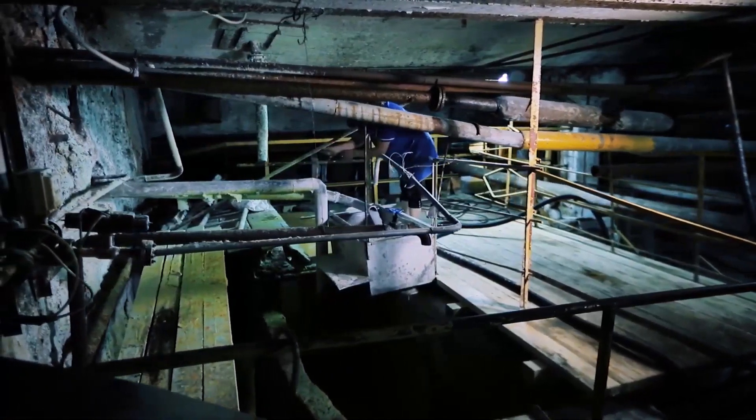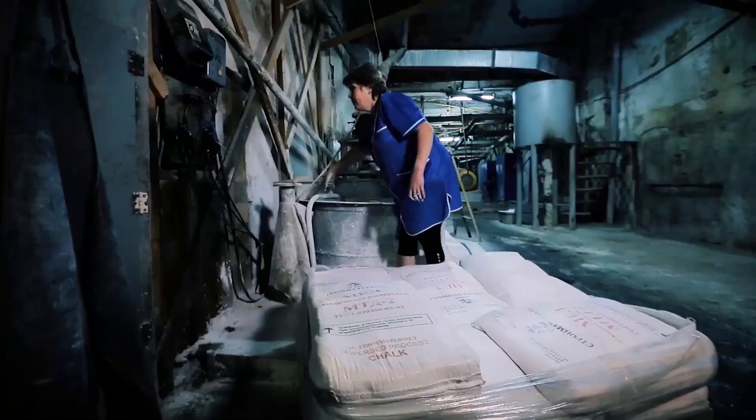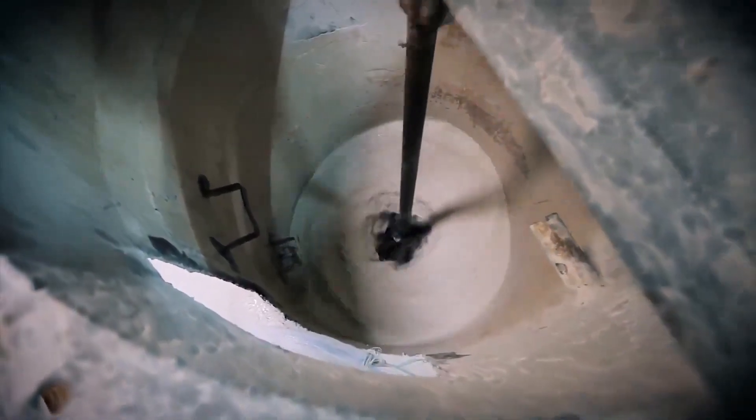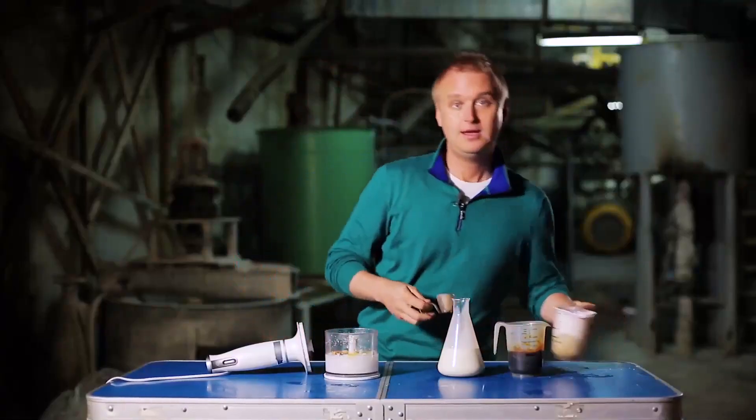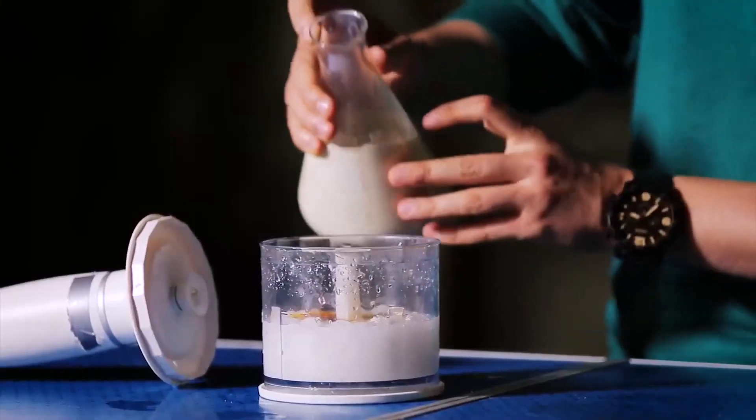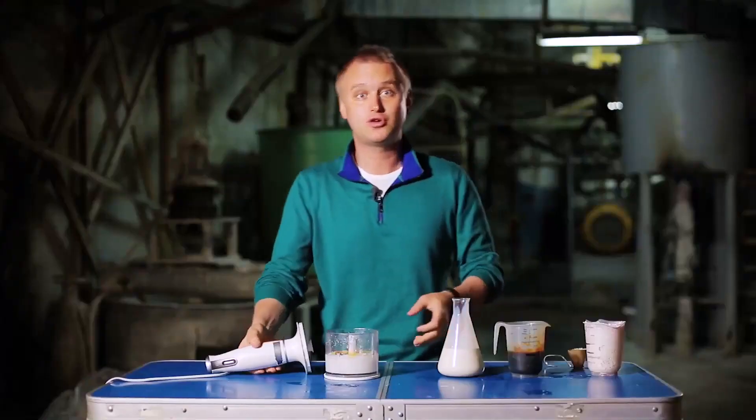The paper mass resembles porridge. To bind fibers together, factories use adhesive with a base of resin and rosin. It even has a special substance which makes the paper strong and water repellent. And to make it white and opaque, the pulp is filled with chalk. Again, just to show you: we take chalk, dye, and adhesive, and now we blend it again.